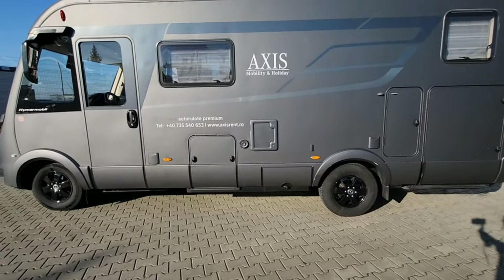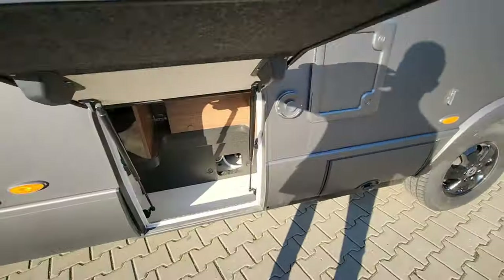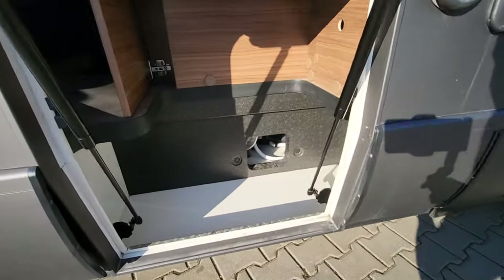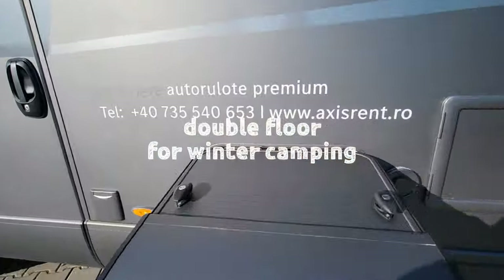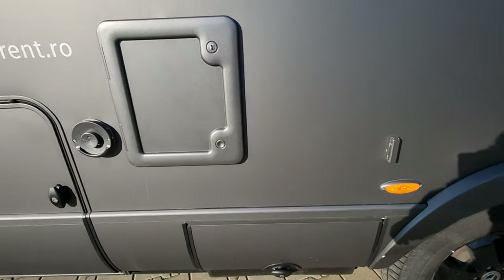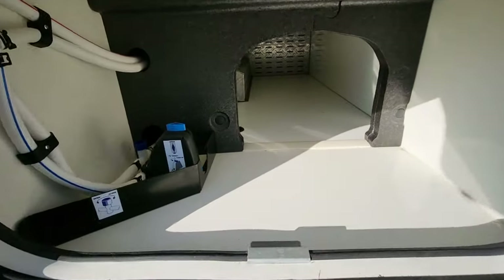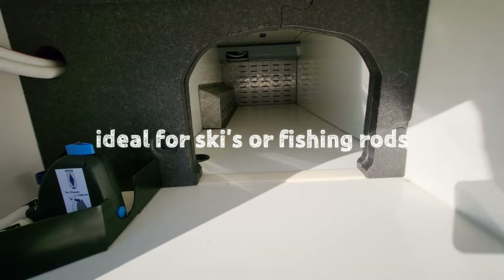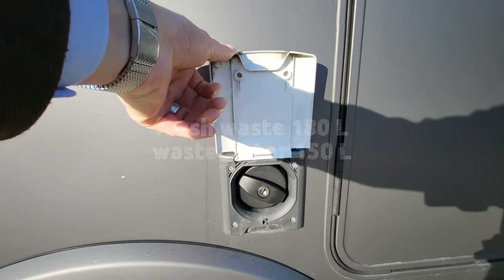There are lots of storage compartments on the outside, so let's start having a look at those. This first one is a little storage compartment where you can keep bits and bobs. Then this one is where your toilet cassette lives underneath. There's storage in here as well and it goes all the way underneath the floor - that's great. A little bit further along, this is where you fill up your fresh water tank, and this one's got both a fresh and a waste water tank.